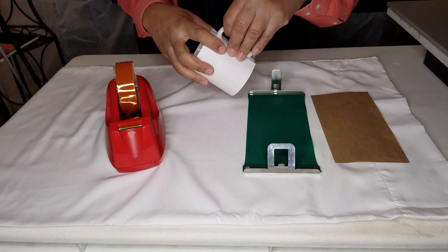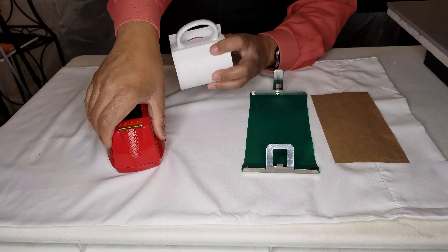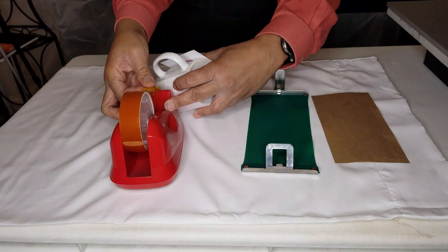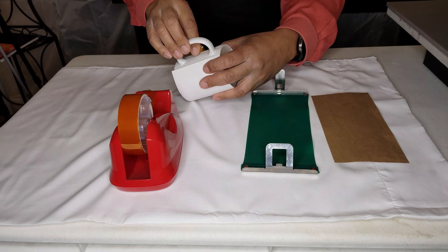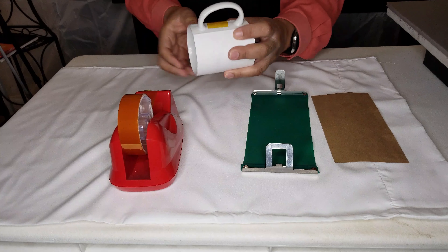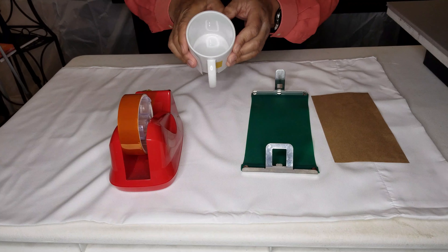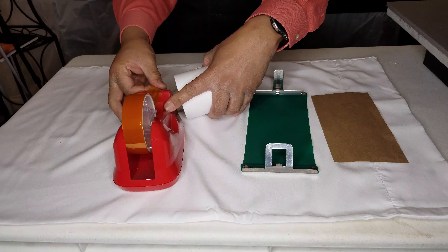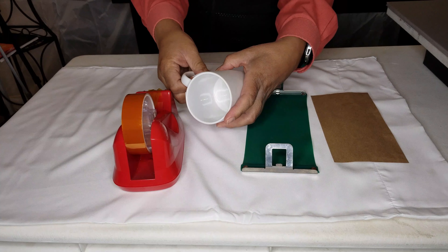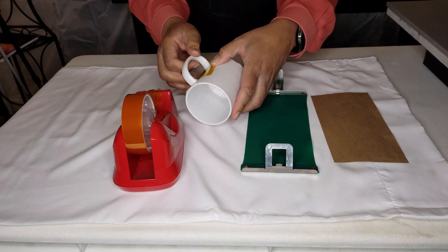Go ahead and use your heat tape to secure the sublimation paper to the mug to make sure that it does not move. You want to make sure it is secure enough so that it doesn't move, because if it moves it will mess up your image, and that messed-up image will show up on your mug and destroy it.